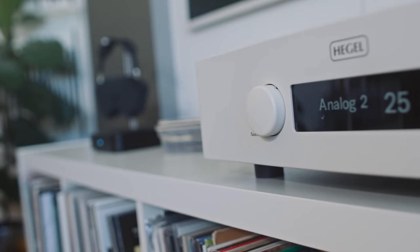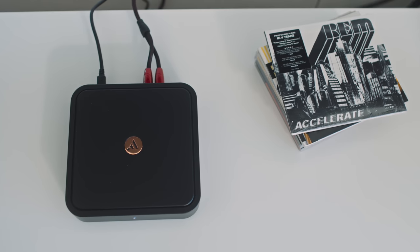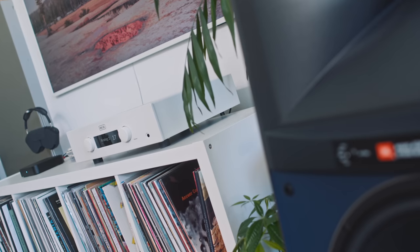Some of you are probably wondering how these two outboard streamers compare to the streaming DAC inside the Hegel H190. The Hegel H190 aces both of them when it comes to soundstage width, avidity and tone. You could add either the Argon or the Bluesound to the Hegel to advance its functionality — for Chromecast, two-way Bluetooth or HDMI — but you wouldn't do it for sound quality.